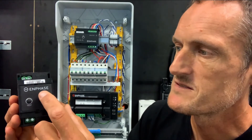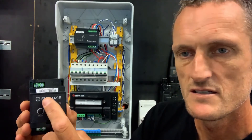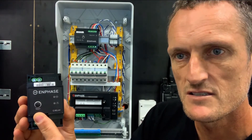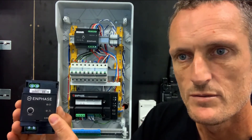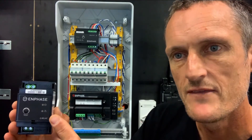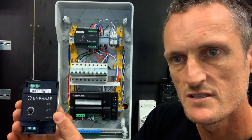The Q relay also has two LEDs on the front which indicate operation, and a test button for testing the action of the contactor. The LEDs will normally operate green, and the LED will activate red if there is an abnormal grid condition.